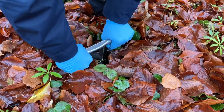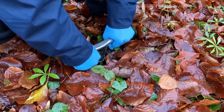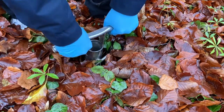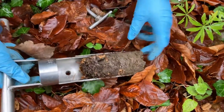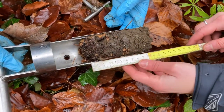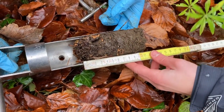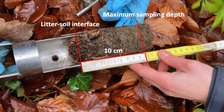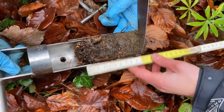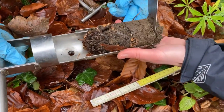We select a one square meter area where to take all samples. Usage of a soil corer is preferred; otherwise a 5 cm diameter tube can be used. We ensure to sample deep enough and measure 10 cm down from the bottom of the fresh litter layer. Please pay attention to the definition of fresh litter provided in the protocol. Deeper soil is discarded.